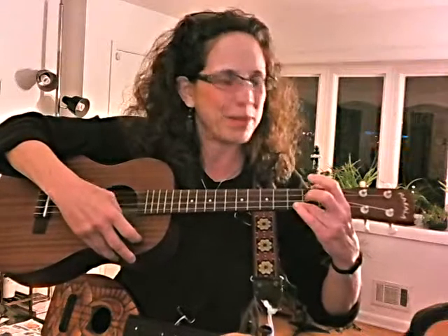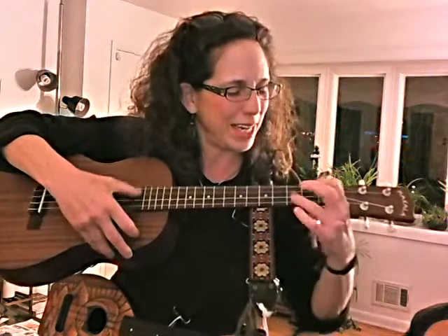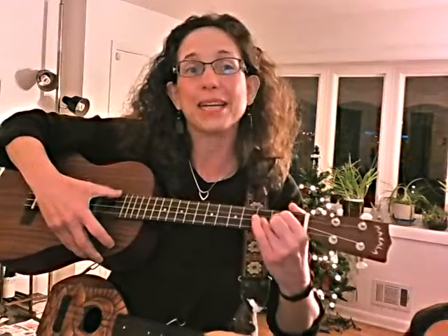A blue Mickey Mouse, lavender Sophia, a hot pink Minnie Mouse, and a soprano flea ukulele. Ten! Years ago, for helping him sell them at Jazz Fest, Bob McNally gave to me one that I really can't play at all yet.